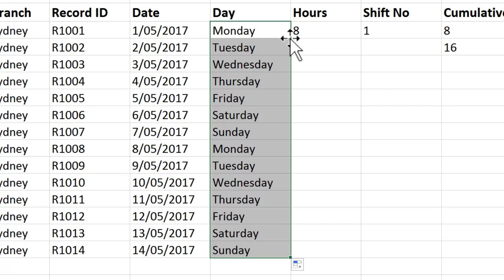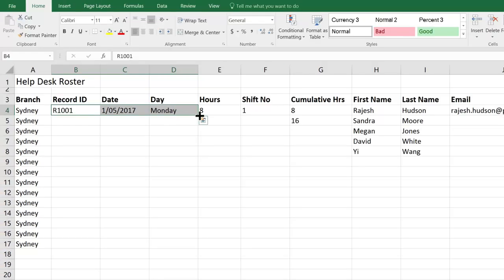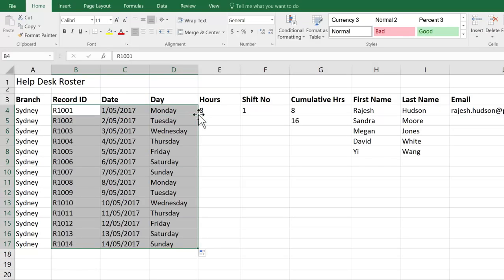I've done each of those individually so that you can see how they work, but to show you how quick this could have been, I'm going to undo those last three changes. I'm going to select all three of these and then double-click my fill handle. And you can see you don't even have to do them one at a time.